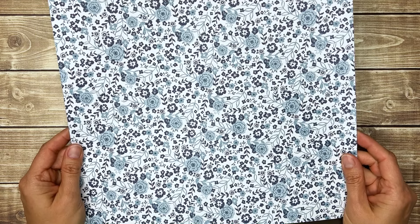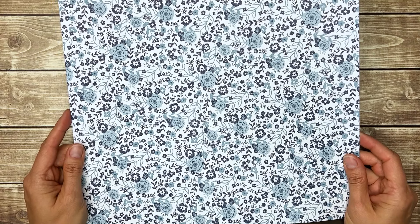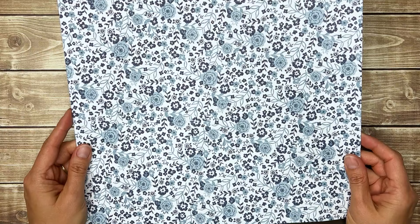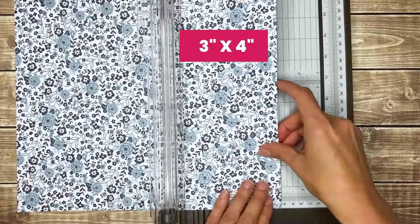A one sheet wonder is where you take one sheet of patterned paper, cut it up, and use each piece to make a card. While there are lots of templates available, I think the easiest one sheet wonder is to cut your patterned paper into 12 of the same 3x4 pieces.